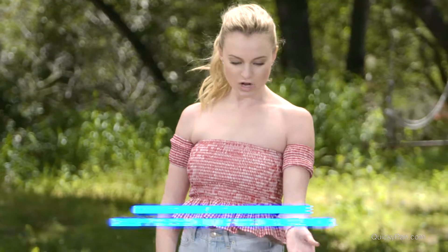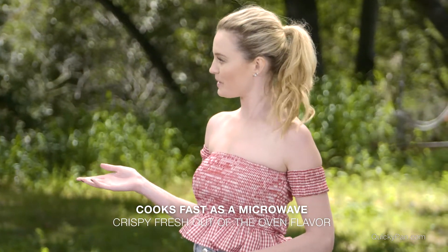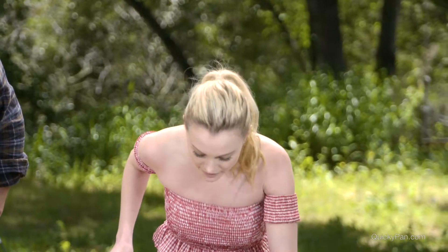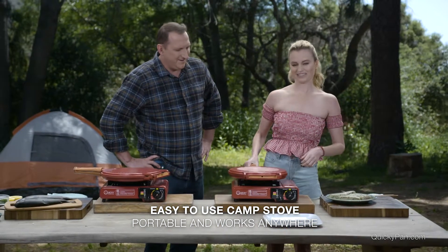So what I have over here is some frozen cod — it's nicely seasoned — so if we're not as lucky and can't go fishing when we wake up in the morning, then we can just have a frozen option. So let's see how easy this is to use. There we go, it's on. Success — it wasn't that hard.